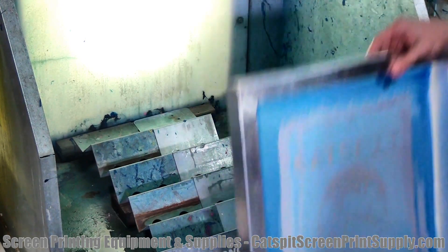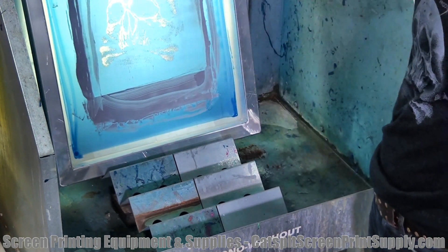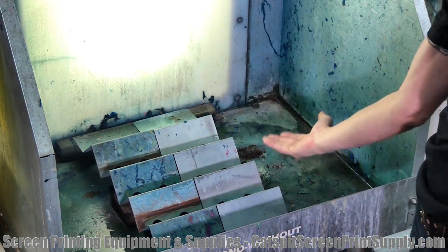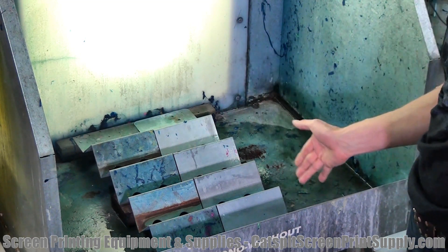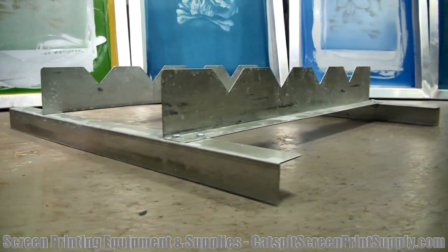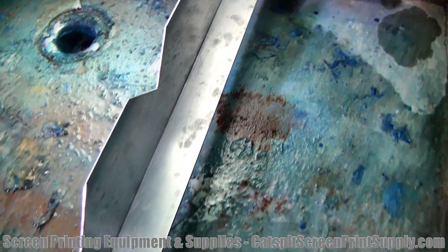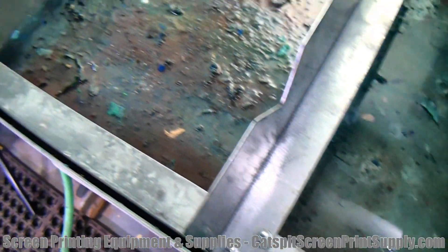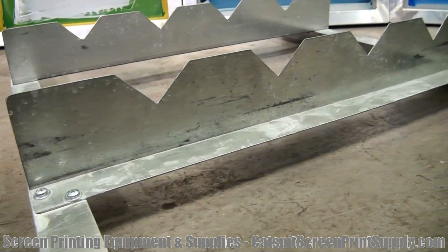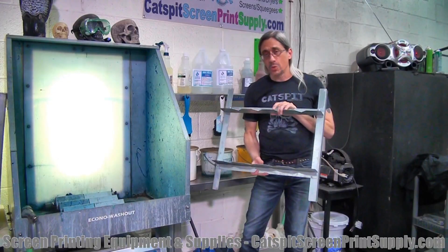With two holders it's much more stable. But that led me to ask Ranar to redesign the thing altogether so that it would be out of the water by itself and we wouldn't have to use any wood blocks. This is what Ranar came up with to solve my problem — it can be assembled in two different ways. It fits in the economy washout booth series and the bigger washout booths, and it raises the screen up out of the water completely.